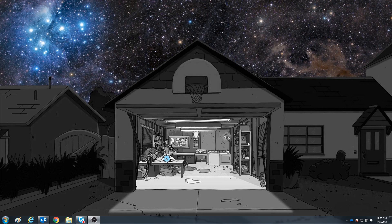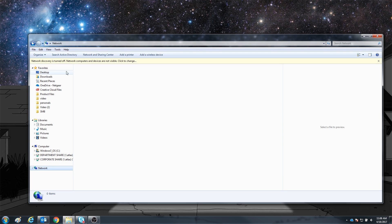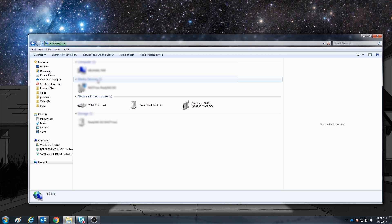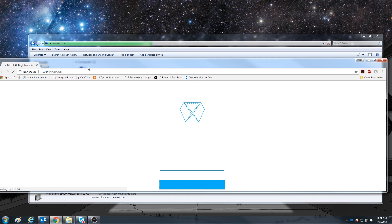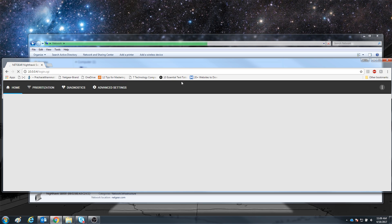On the PC, go to Windows Explorer. Look to the menu on the left and click on Network. You'll probably be prompted to enable the network discovery feature — you definitely want to turn that on. After you turn that on, the devices in your network will show up. Go to the Network Infrastructure section and double-click on the Nighthawk S8000. Your internet browser will pop up to the login page for the Nighthawk S8000 switch. Go ahead and type in the password, which is 'password'. After logging in, you've reached the Nighthawk S8000 main menu page.